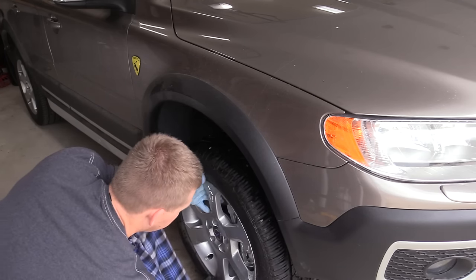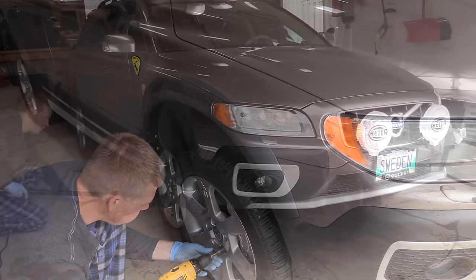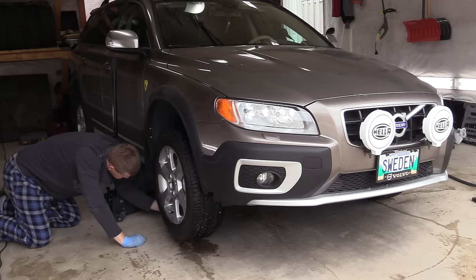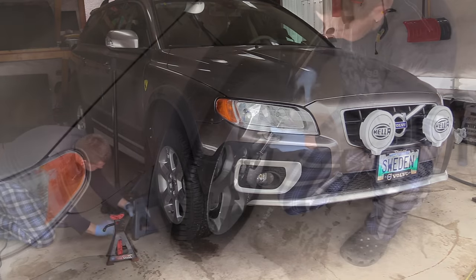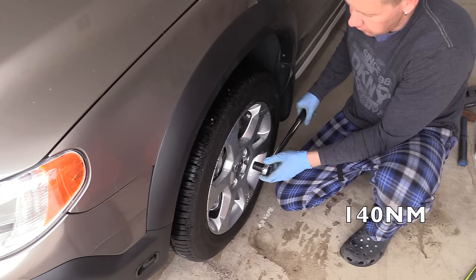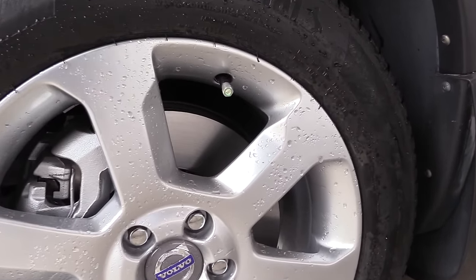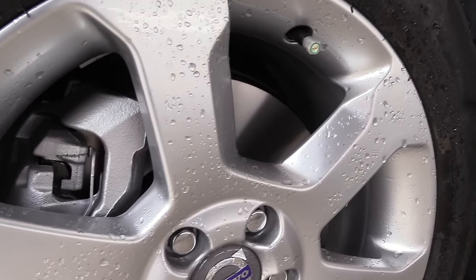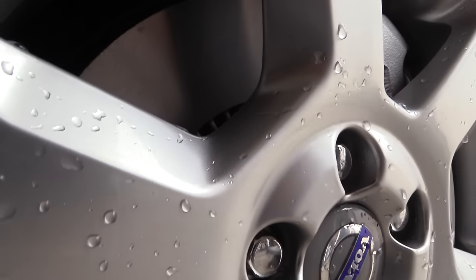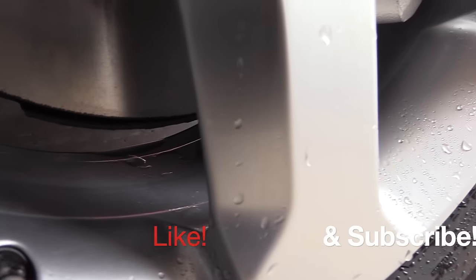This completes the front brake job on my Volvo. The car was on jack stands for four days — I spent a lot of time working on it, and the camera work and editing and voiceover take time too. To support me, hit like and subscribe. There are lots of useful videos on my channel. Take a look at the result — it looks very new. I really enjoyed doing this job. Thank you for watching and I'll see you next time, bye!